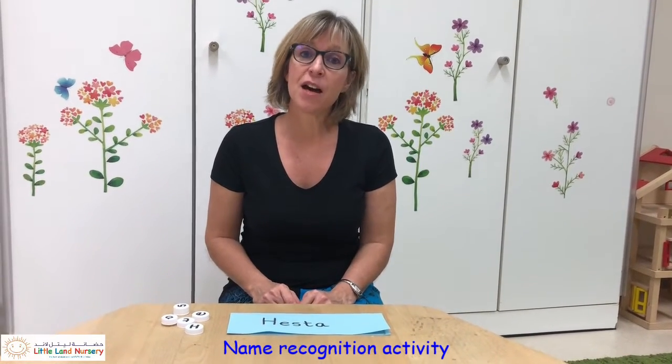Hi everyone! Last week I gave you some homework to collect some bottle lids. If you were able to do that, you can do this little activity — it helps with name recognition and matching the letters in your name.